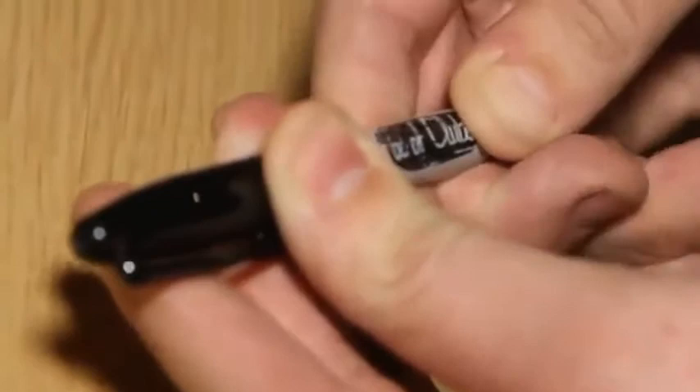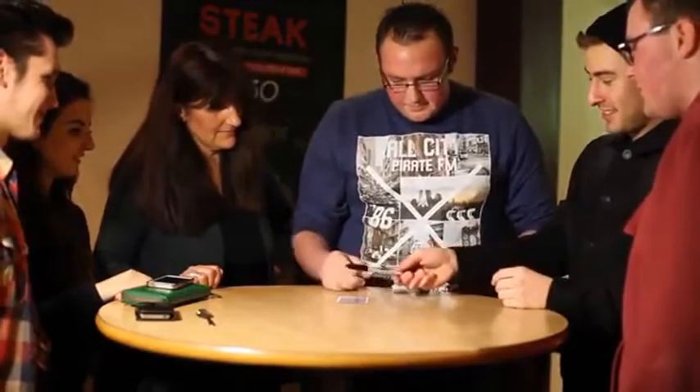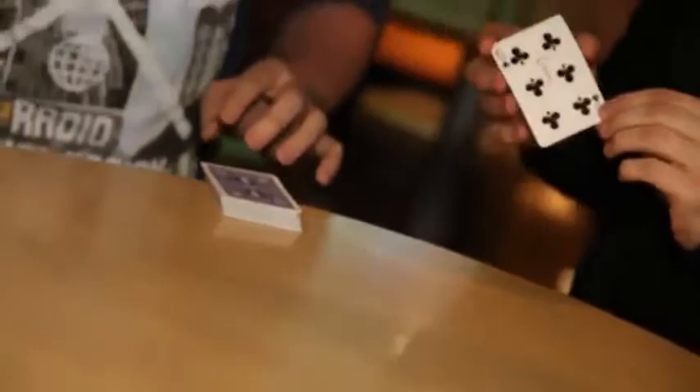Just like that. The Six of Clubs — is that your card? Yeah! Can you see it on there? Take the Six of Clubs, leave the pen, wave it over — I'll take this and show everyone.